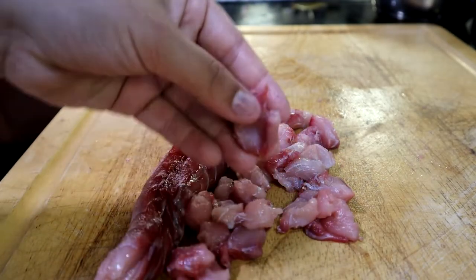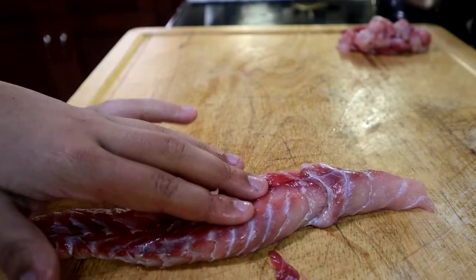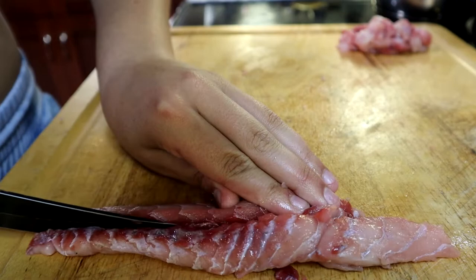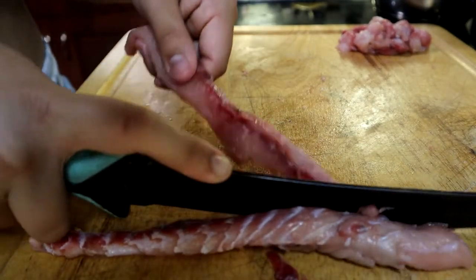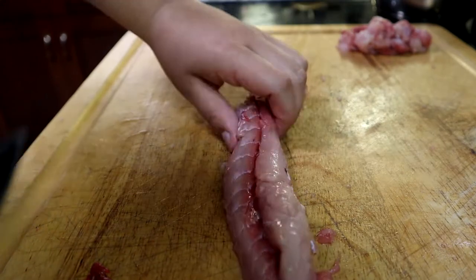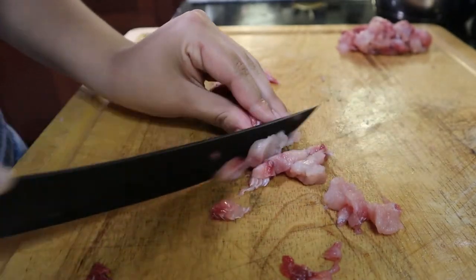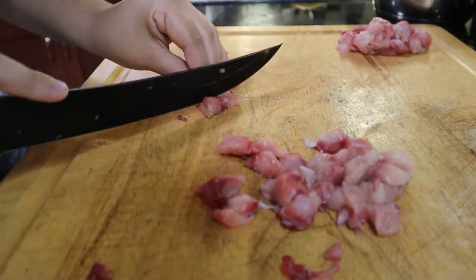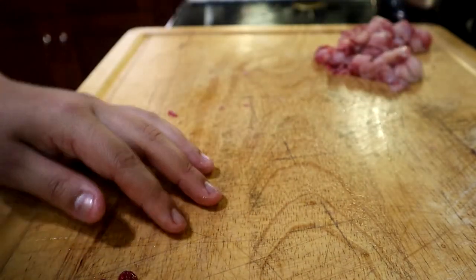There is our first piece cut up — look at those very nice chunks. We're going to move it aside and move on to our second fillet. Same process: just cut it down the middle. This is going to be a very, very simple recipe. That's our second piece cut up. We're going to put it to the side and go get a bowl to put it in.